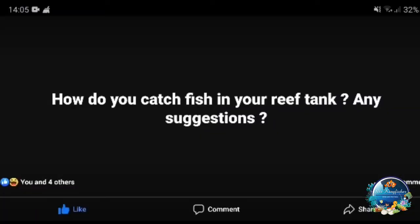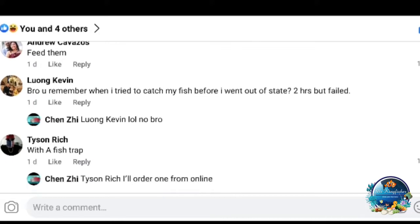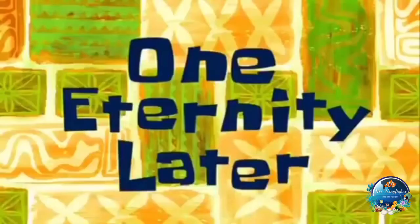Let's go into the comments and see what they say. I'm not an expert on catching fish, but this kind of advice is legit and you should try it out. Someone said: with a fish trap — one eternity later.